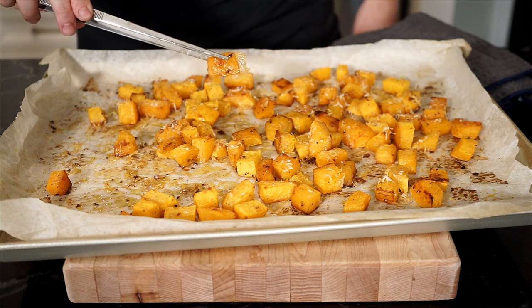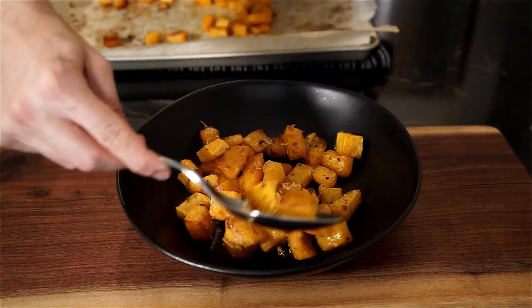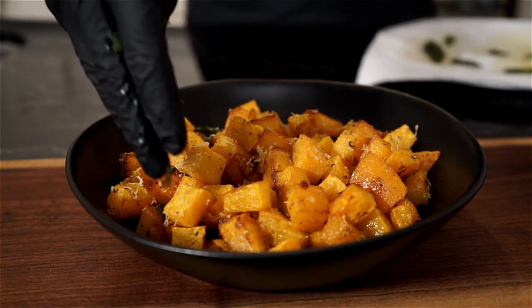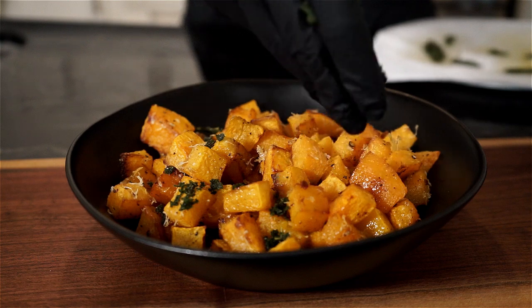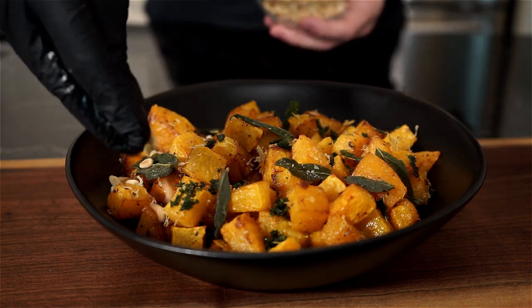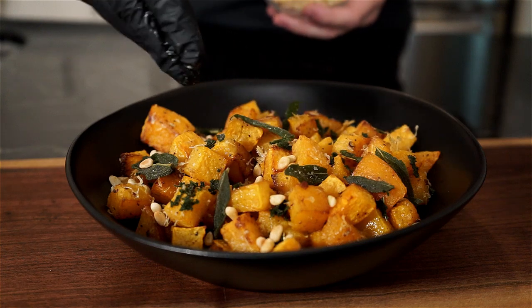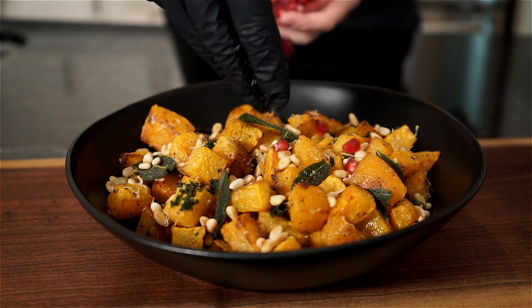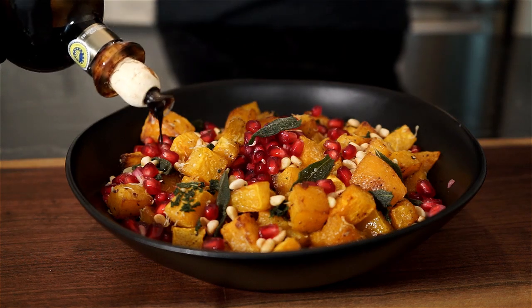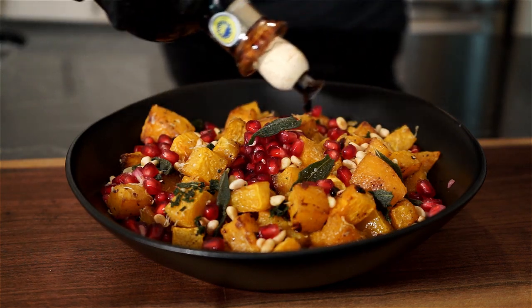Now we can plate. Add the squash to a bowl or a plate. Grab all that crispy sage, crumble and mash it up, and place all over the squash. You can even place some full small sage leaves all over as garnish. Then garnish with the toasted pine nuts, fresh pomegranate arils, and finish with a little drizzle of balsamic glaze. Please bring that to the table.